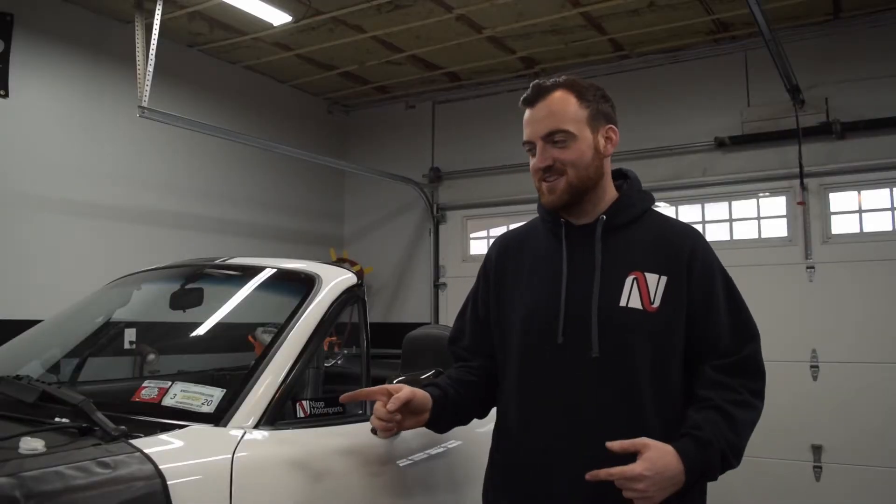So on today's episode, we're going to pull out the 1.6, drop my diff, and get that reinforced at my buddy Jim's.